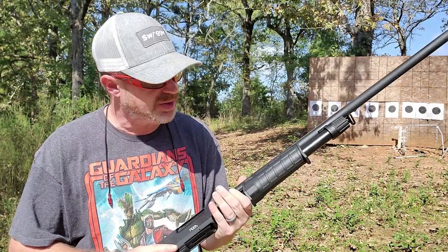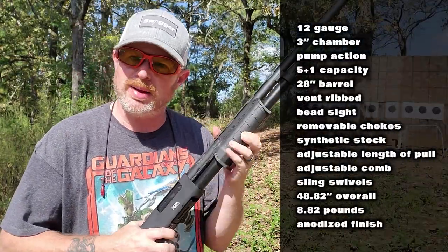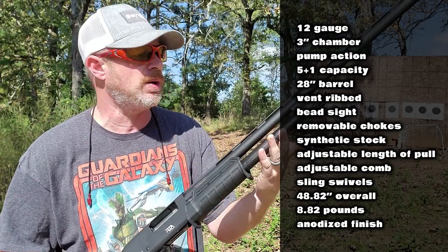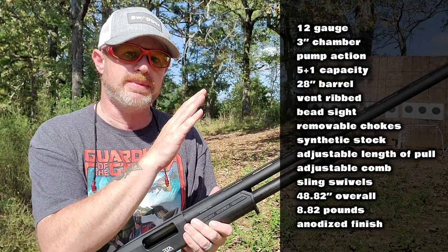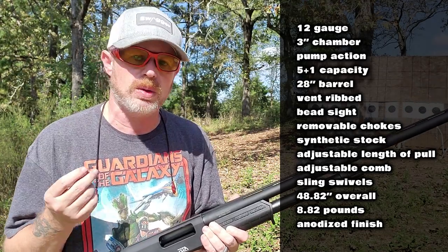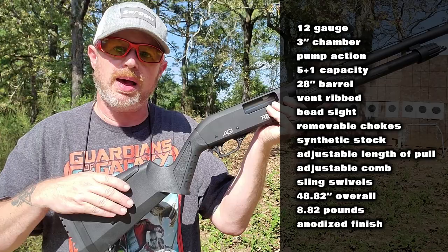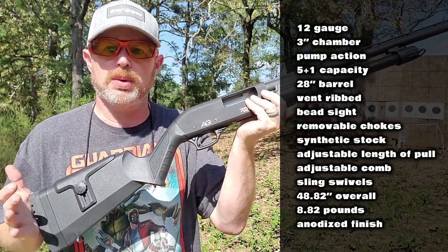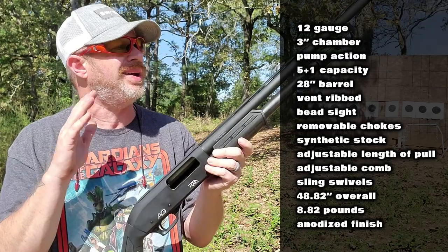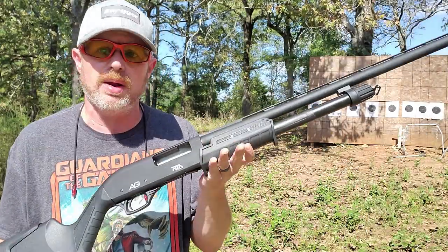Before we get to the live fire and the pattern testing, let's talk a little bit about the specs on this shotgun. This particular one is a 12-gauge with a 3-inch chamber, obviously pump action, tube magazine, and with 3-inch shells it's going to hold 5 plus 1. This model has a 28-inch vent-ribbed barrel with a bead sight, and comes with a set of removable chokes — a full choke, a modified choke, and a cylinder bore choke. The stock and forend are synthetic; the buttstock has an adjustable comb, adjustable length of pull, and sling swivels built in. Overall length is just under 49 inches, and the weight comes in at 8.5 pounds, though it feels fairly light.